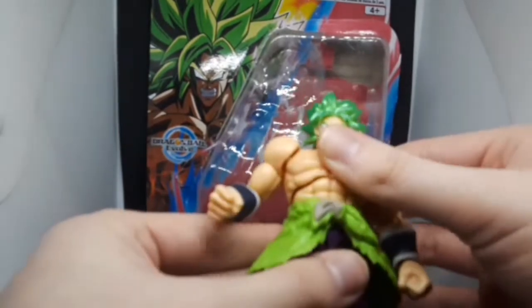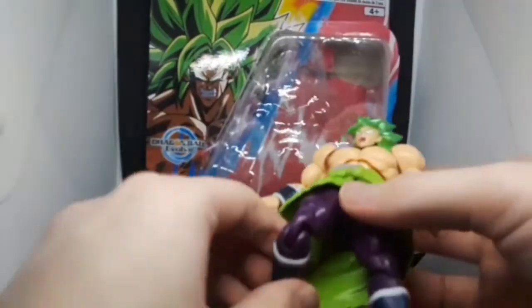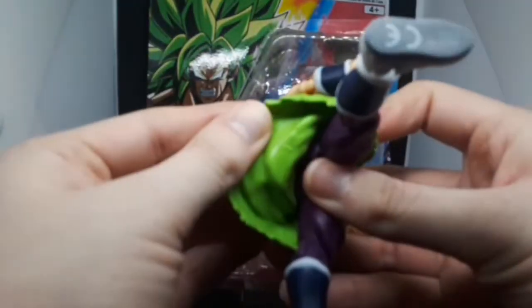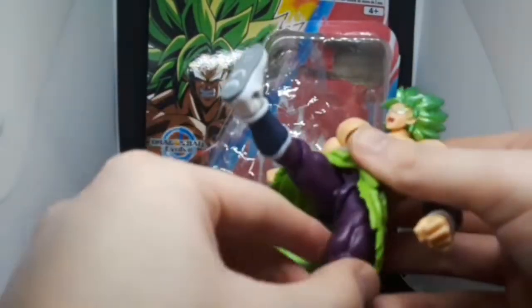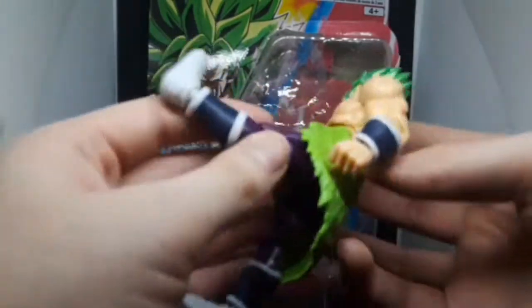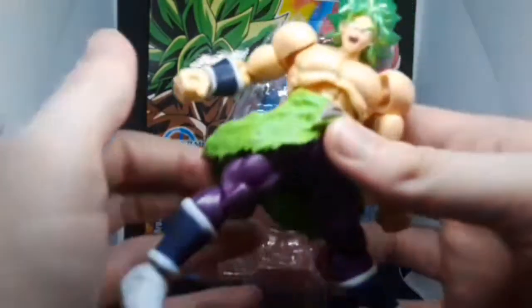Here's the torso on a ball joint. Of course his head goes side to side. His legs are not really double-jointed — it's just a single joint. They can go out that much, limited by the rubber waistcoat material. His legs can go out that far, almost like he's kicking through a wall. Both legs go out and side to side.